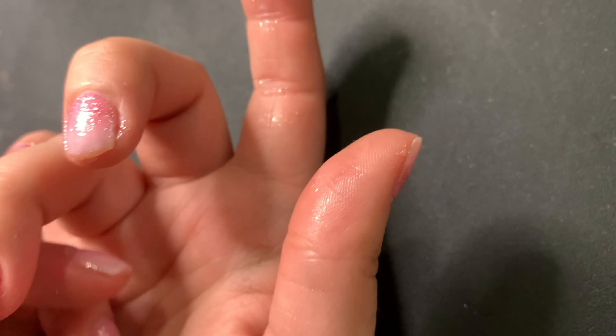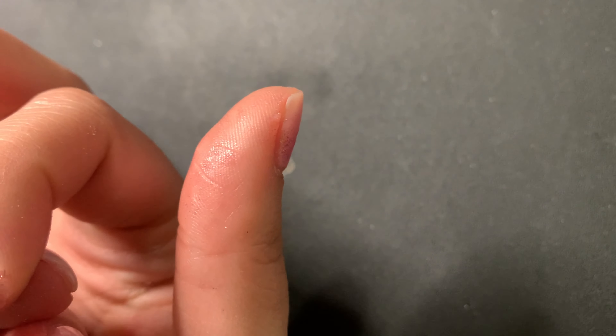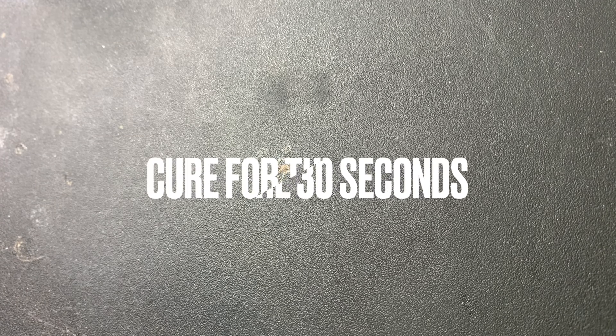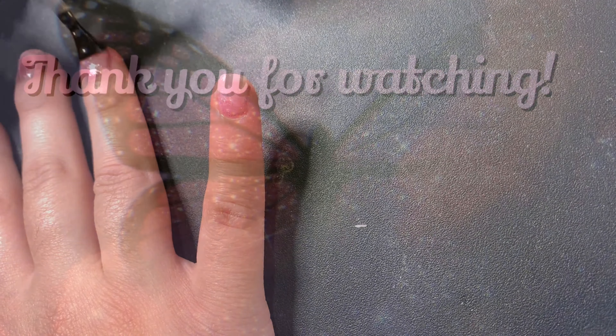I'm just cleaning off the edges because obviously I made a mess — I didn't put anything around my nail to protect my skin. Just cleaning that up, and then I'm gonna cure it for 30 seconds, topcoat it, and then we're done. Thank you!